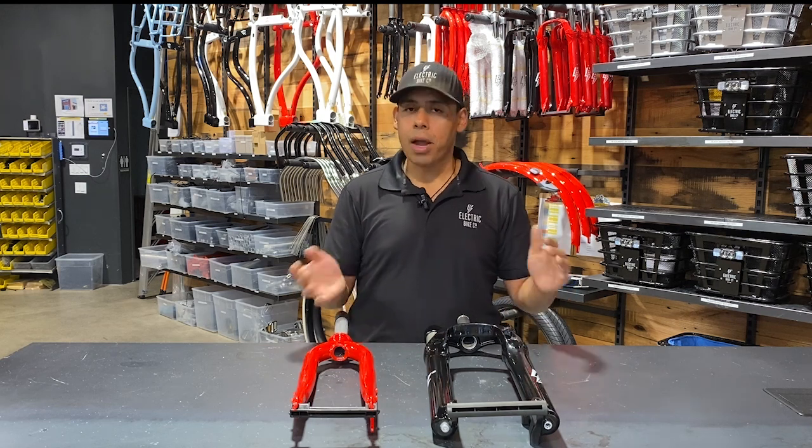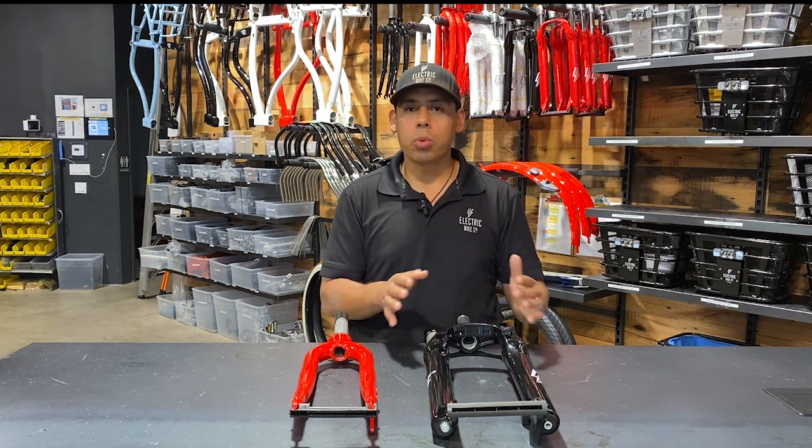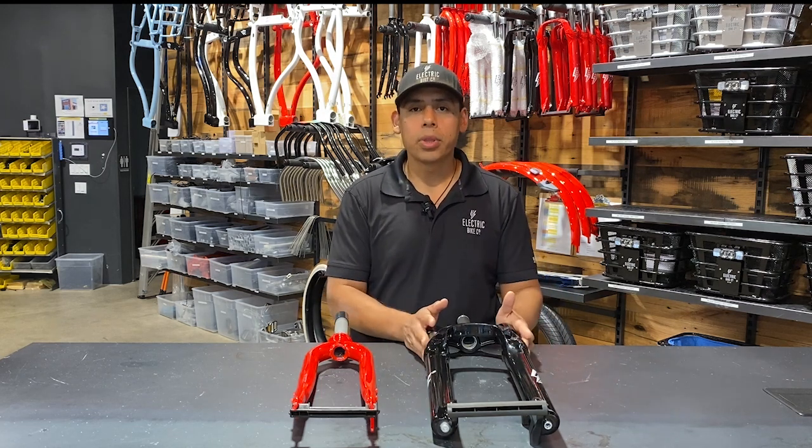But if you're like me — five foot seven — then adding the suspension fork should still accommodate you with whatever model you decide to get.